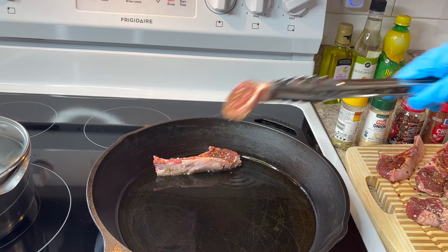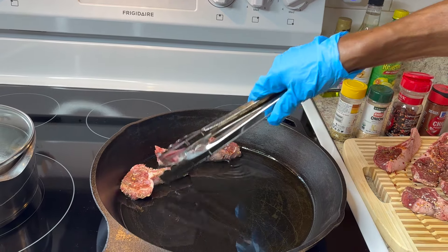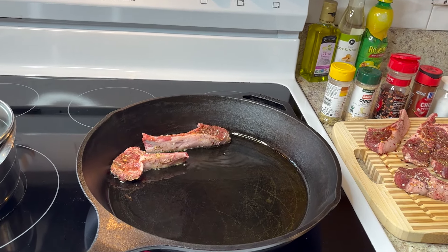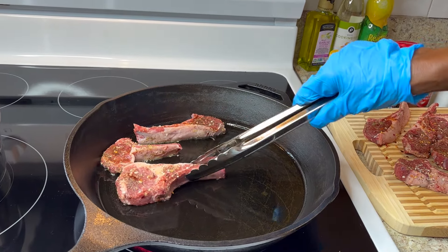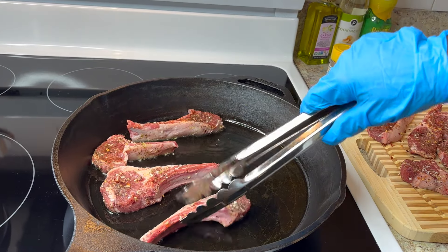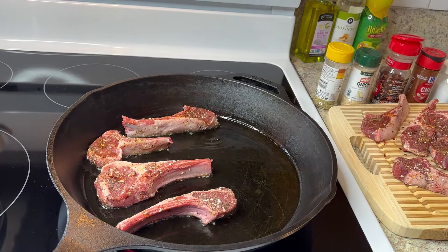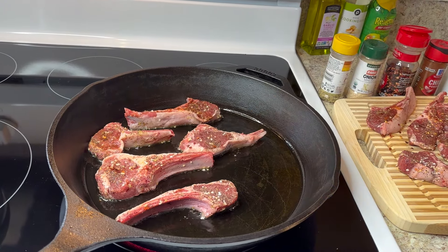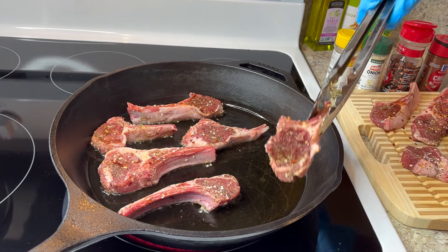Put the chops away from you and don't let them touch, because when they touch they get watery. Try to spread them out. I have quite a few — I feel like I could eat three or four of these myself. Space them out so they fry properly.